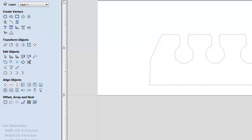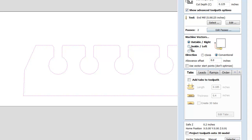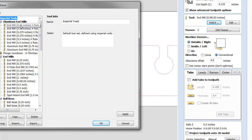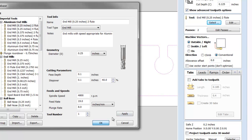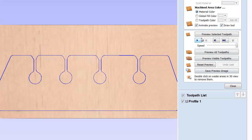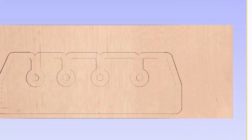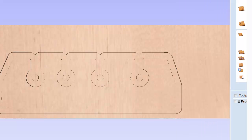When we run a toolpath with this — a profile on the outside toolpath — we're going to use a quarter inch end mill. We calculate our toolpath and get a preview. We can see that it cuts on the outside of the entire design.